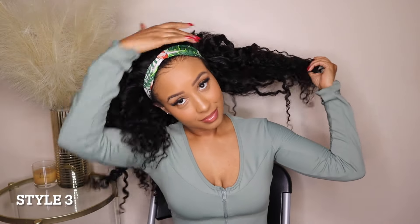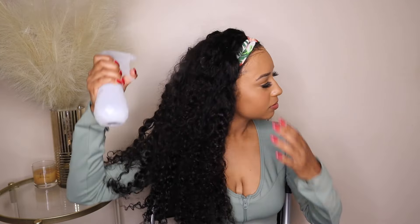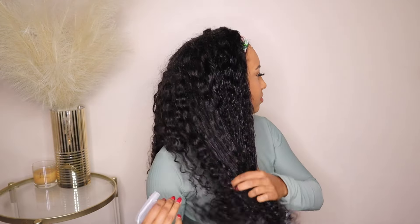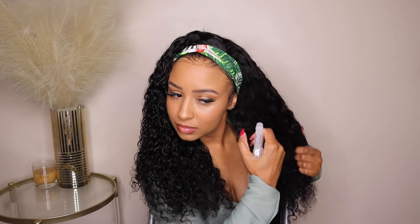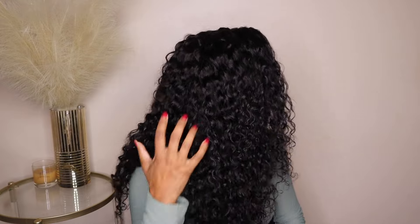Style number three — I kept the headband. What I like about this is that every time you add a headband with a glueless unit, you don't even have to do the meltdown. You just leave the headband on and use a little go glueless or something on the edges and style those edges. What amazes me about this hair is I didn't add any more product — I just sprayed it with water and look at how these curls are bouncing back again. I'm obsessed.